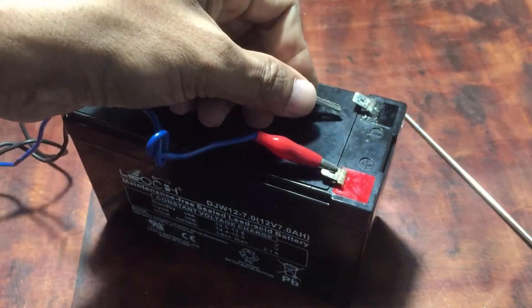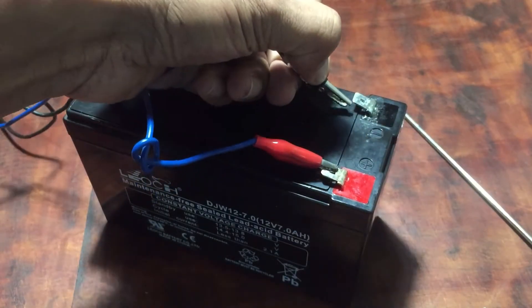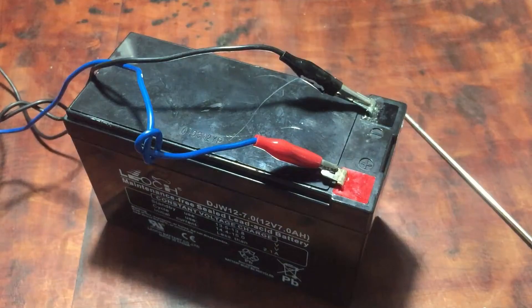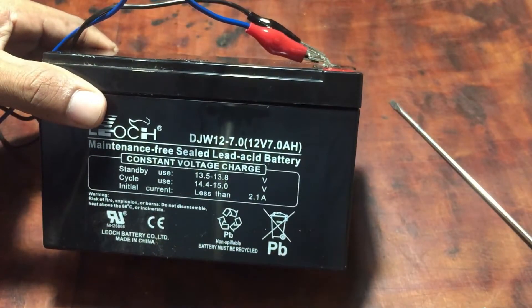Increase your charge voltage to 15 volts and tune the ampere level to 500 milliamps. Connect the wires to the battery and switch on the power supply. Keep charging for at least 4 hours.